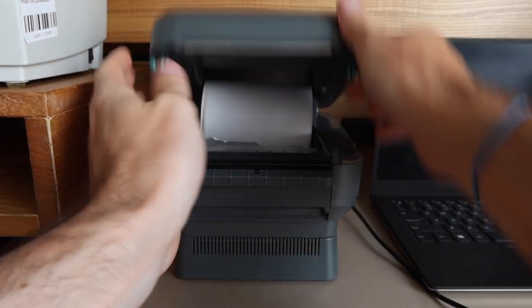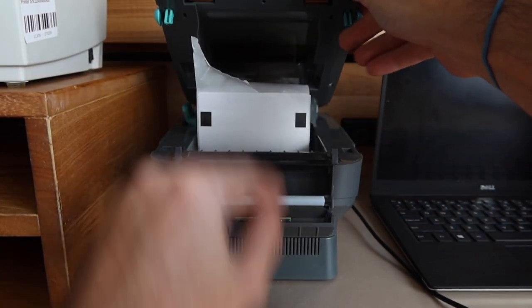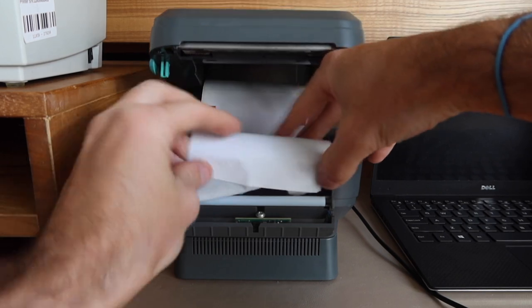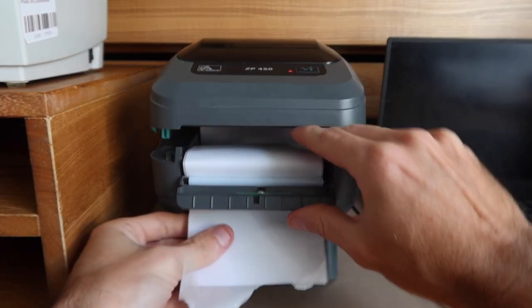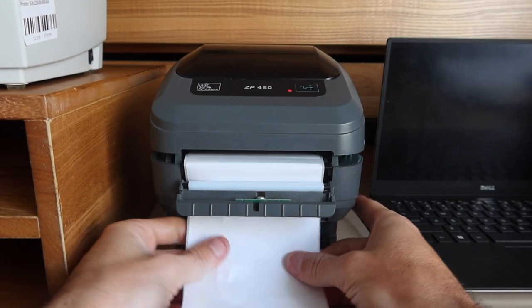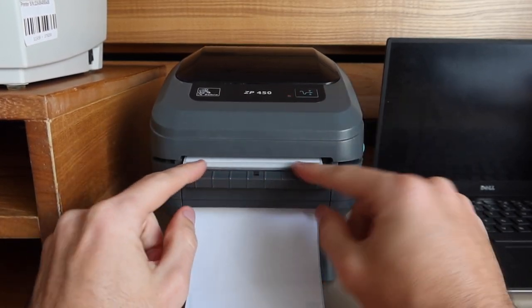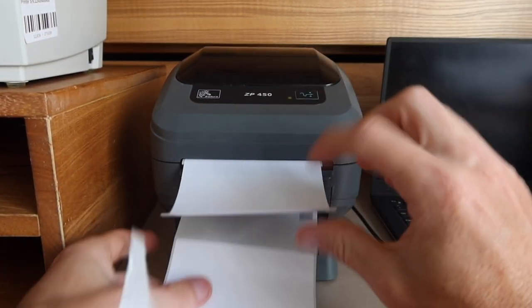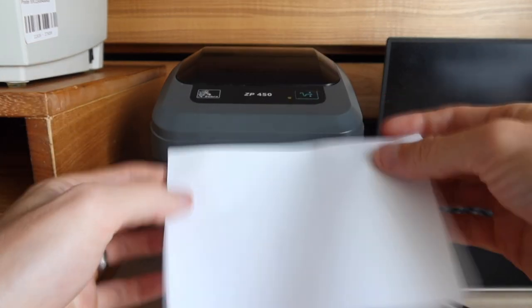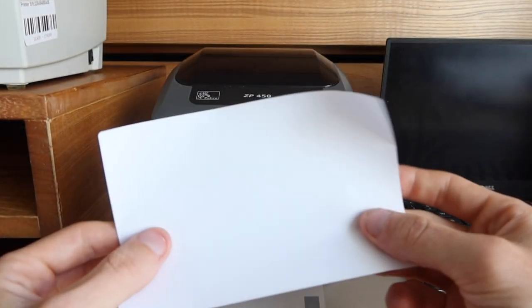In order to set it up, you're going to pull the labels. And instead of just pulling them out and closing it, you're going to open this up and you're going to thread it down. You're going to want to pull it all the way through and then stop it at the beginning of another label. You can feed a label there, and there it goes — it should spit out exactly one label like that.